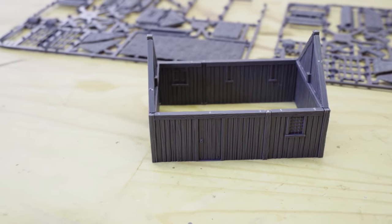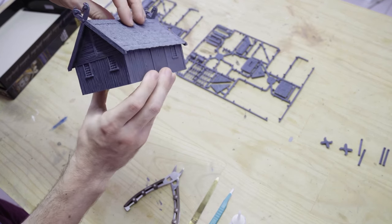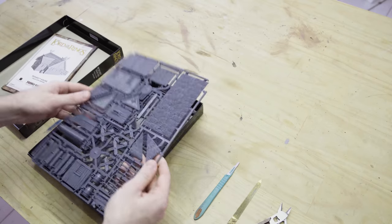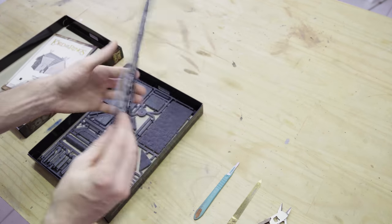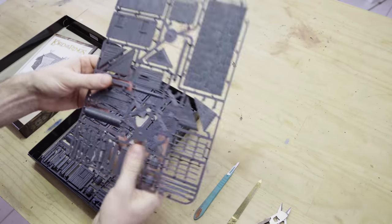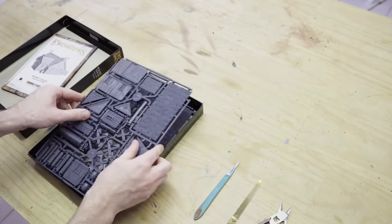The build we'll be covering in today's video can be broken down into three sections: the walls and the wood panelling, the main roof structure, and our porch options. We're going to start things off by constructing all of the wall components that we need to make a basic rectangular Rohan house. I'm going to grab myself a scalpel, some clippers, and a file to prepare all this plastic as I take it off the sprue.